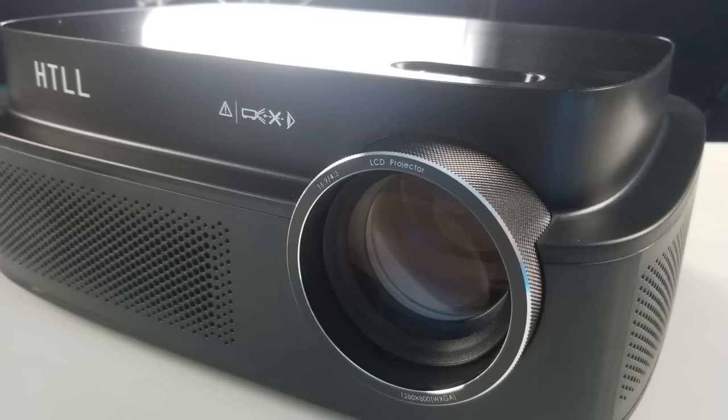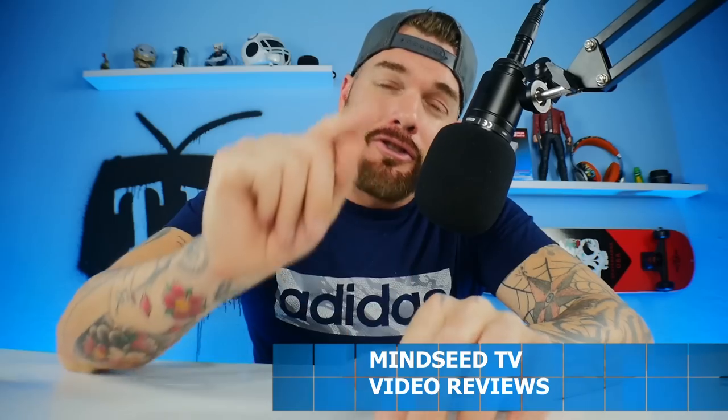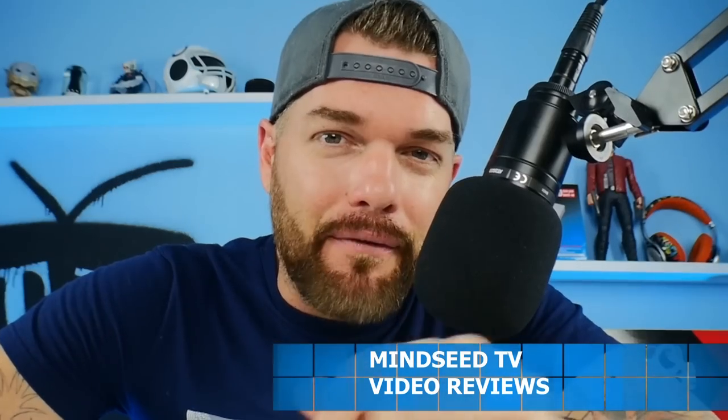Ladies and gentlemen, what is going on today? I have another budget projector on the channel. It's 720p native resolution, it's completely affordable, it's good for video gaming, and it's by a pretty well-known company. So let's check it out right now in today's video after this short introduction.